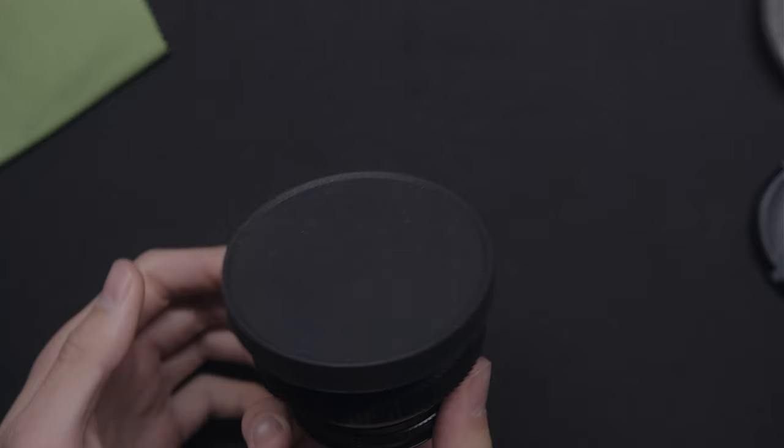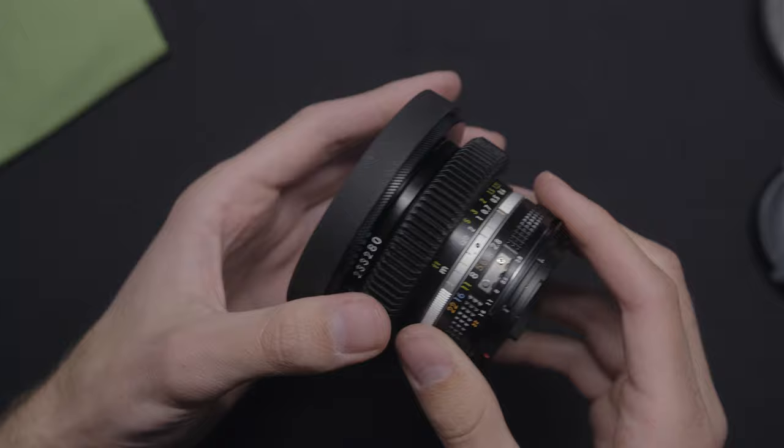It's an AIS lens, and this is the one that I haven't added to my kit yet, so I'm excited to add it to the arsenal.